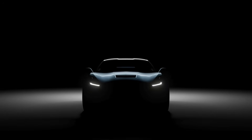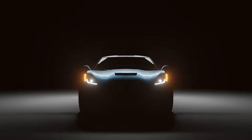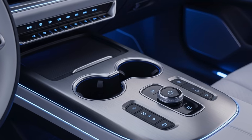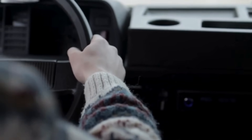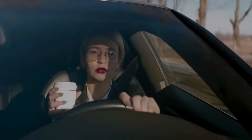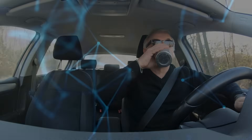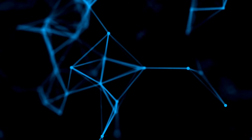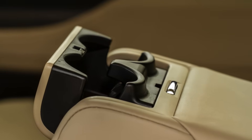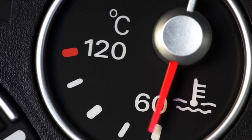We're moving toward a future where every little detail in the car is tuned for comfort, and cup holders are just one small but delightful part of that evolution. So the next time you're sipping your perfectly warm coffee or enjoying a chilled soda on a long drive, remember: there's actually a bit of science and tech quietly working to make that moment a little better. It's not just a cup holder — it's a mini temperature station built right into your car.